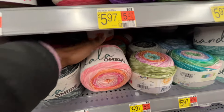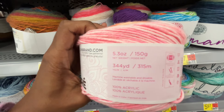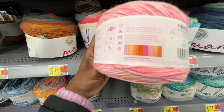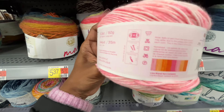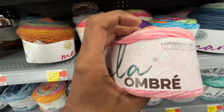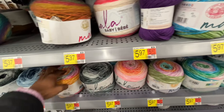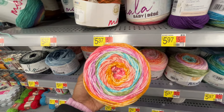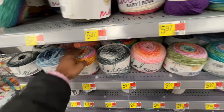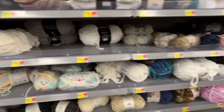I love the Mandala Ombre — so pretty. I just want to get them all. I love the colors — that orange and pink. Those are my colors; those were actually my wedding colors. 344 yards for $5.97. I know it's so much more expensive at Joann's and Michael's — I think it's probably double the price. So when I do get it, I'm getting it from Walmart.